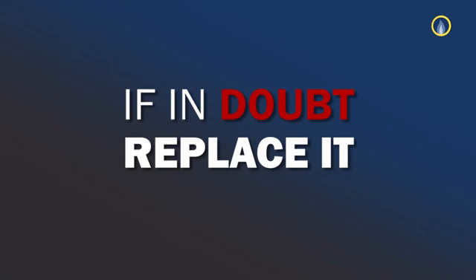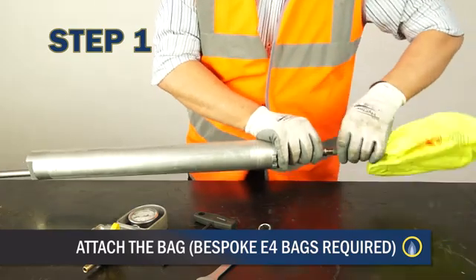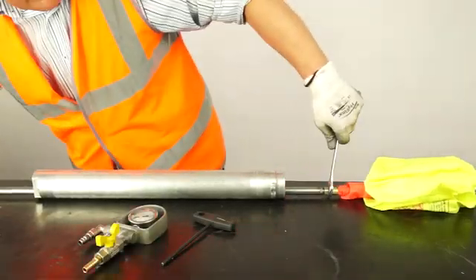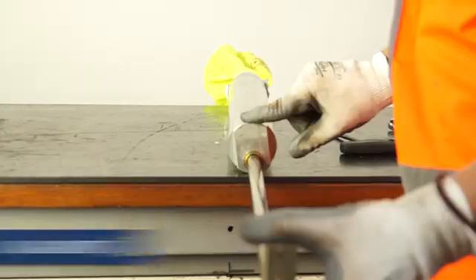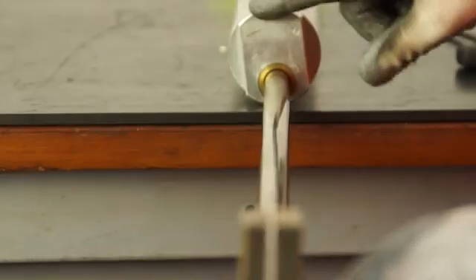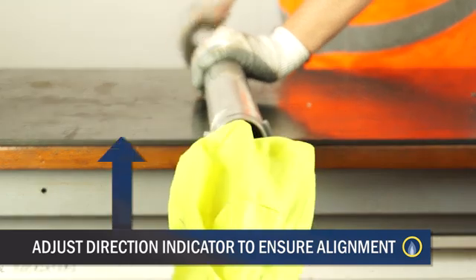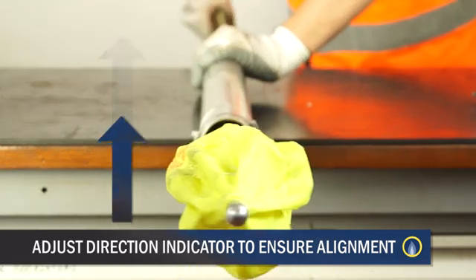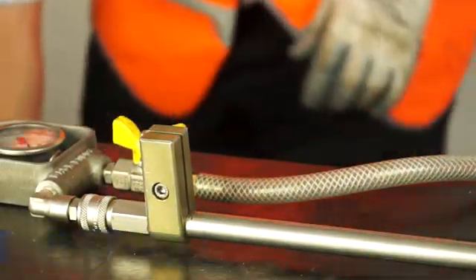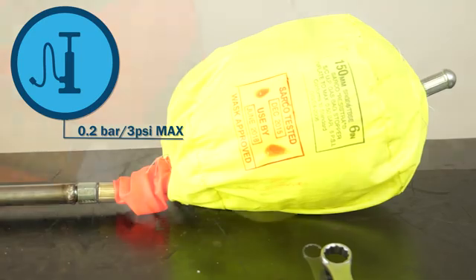If you have any doubt, replace it. With the bag tube in a horizontal orientation and with the inflation rod thread exposed, attach the bag. Use a 16 AF open spanner to tighten to a stop. The natural curvature of the spine of the bag requires alignment with the direction indicator. With the bag tube laid horizontal and the inflation tube at its lowest position, the direction indicator needs to point vertically for the correct launch position. Using an air pump connected to the control head, inflate the bag to 0.2 bar (3 psi) maximum. Close the valve.